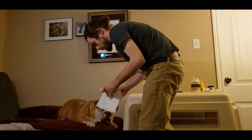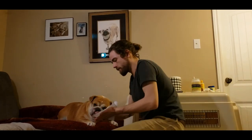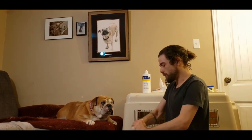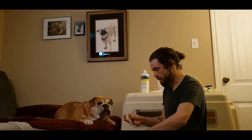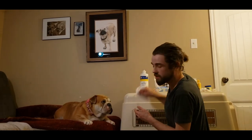With your bulldog, or your dog of any breed, when you're doing these kind of grooming things, you make it as fun as possible, but also you do the most tolerable things first and work your way to the least tolerable things. What she will tolerate the most, do that first. And what she's going to tolerate the least, do that last.